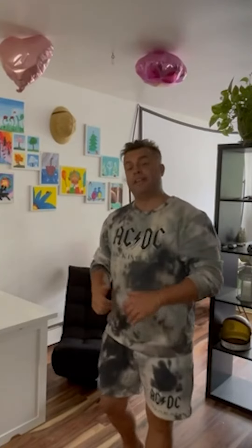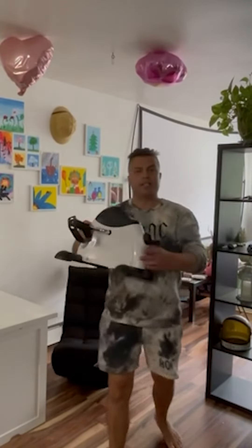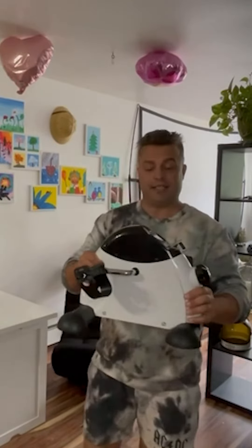Hello friends and welcome to another episode of my Amazon Video Reviews. My name is Andrey and today I have the greatest pleasure and opportunity to introduce you to an amazing under-desk bike pedal exerciser.